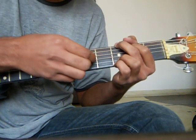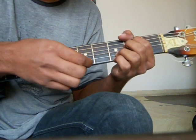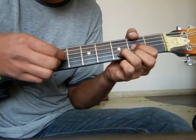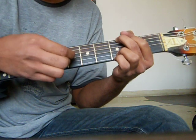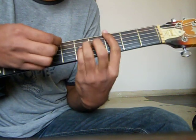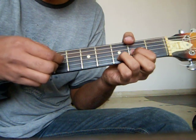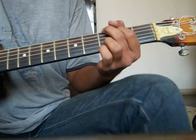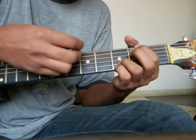The pattern goes: D, G, B, A. Down up — G, D, B, A. Down up — D, G, B, A. Down up, D, G, B, A. And the second strumming pattern is down up up down, down up up down, down up up and down.